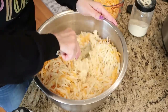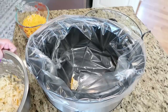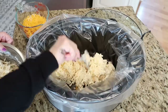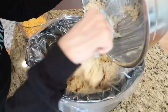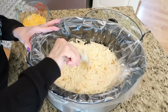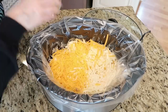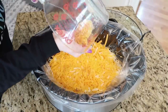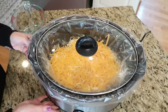Mix this all together as well as you can. I have my crockpot all lined and we are going to spoon the hash brown mixture into the bottom of the crockpot and spread it out — your hash browns are still a little bit frozen, so work quickly. Then take the remainder of your cheese and sprinkle it on top. I am very generous with the cheese because our family will eat pretty much anything covered in cheese. Cover and cook on high for two to three hours or low for four to five hours.